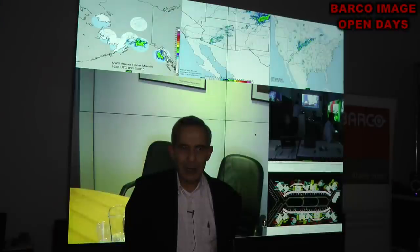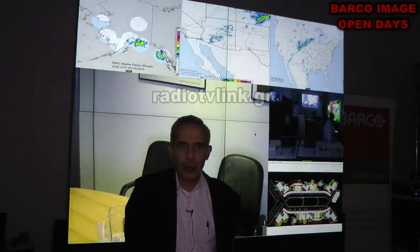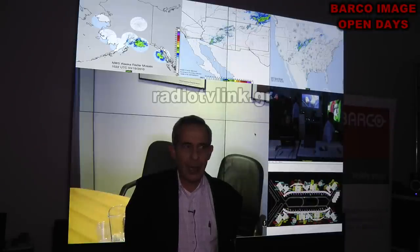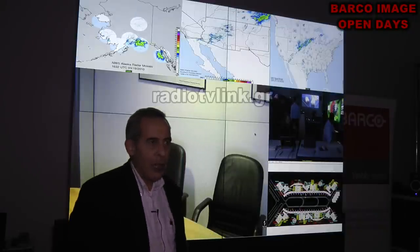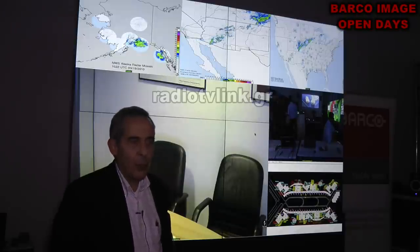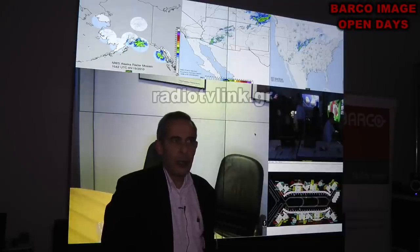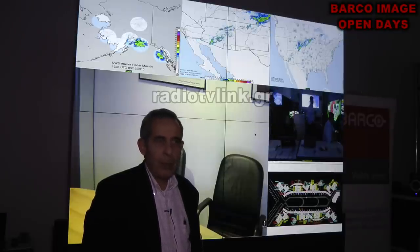Hello, my name is Thomas Leventidis and I am the product manager at Barco. We will introduce you to a system which is network-based, called the OVL 515. The technology it uses is DLP, and these are devices that use projectors with LED lights.